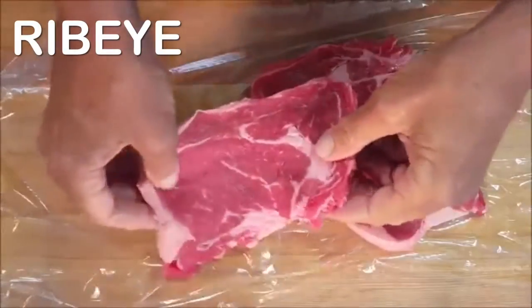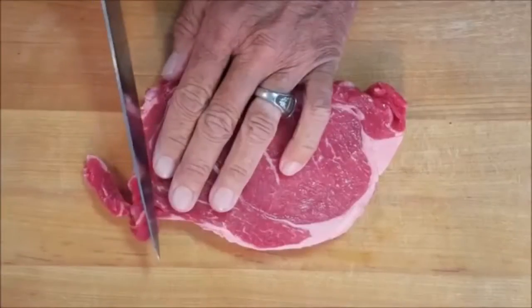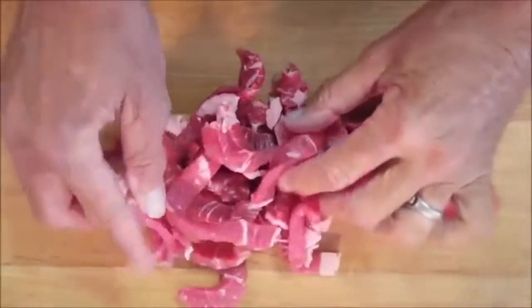Take your ribeye beef steak and put it in plastic wrap. We're going to put this in the freezer for about 30 minutes to firm up, because it makes it easier to cut really thin slices.